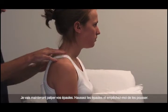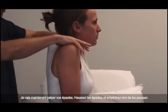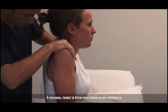I'm now going to feel your shoulders. Shrug your shoulders up and stop me from pushing them down. Test power against resistance.